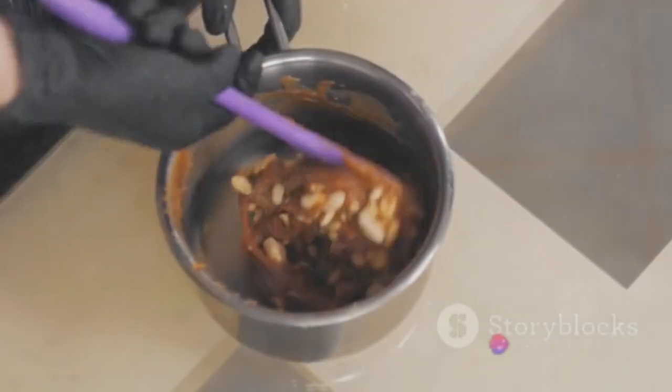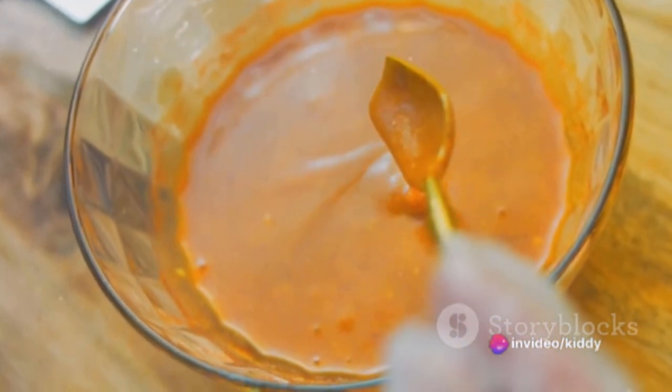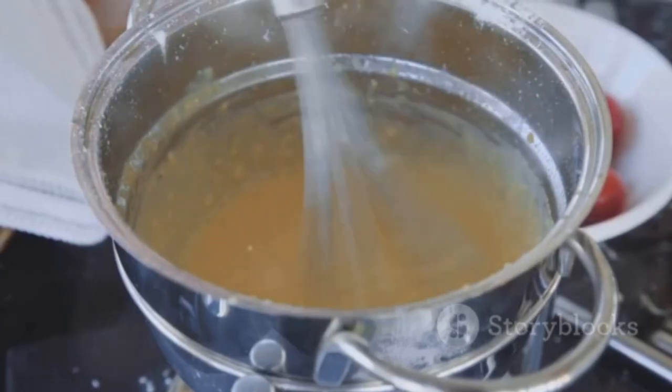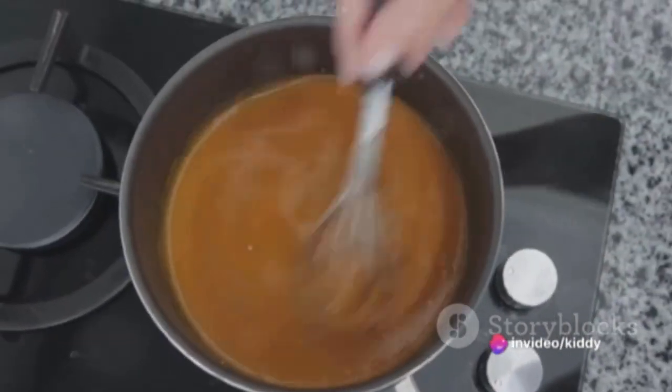Next, it's time to make the peanut sauce. Combine half a cup of creamy peanut butter, three tablespoons of soy sauce, two tablespoons of lime juice, a tablespoon of honey, a teaspoon each of sesame oil and grated fresh ginger, and one minced garlic clove. Whisk these ingredients together in a small bowl. If needed, add water to achieve a pourable consistency.